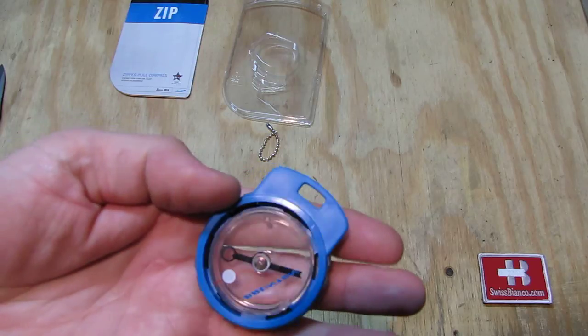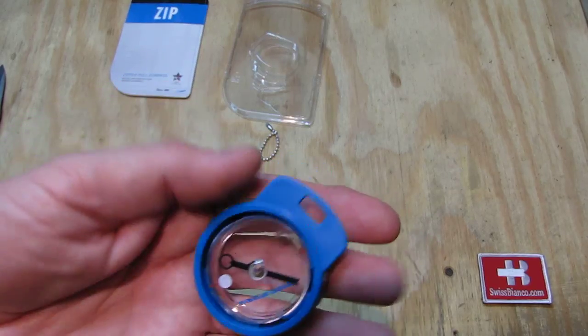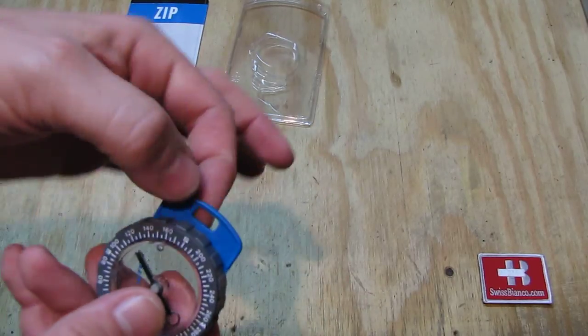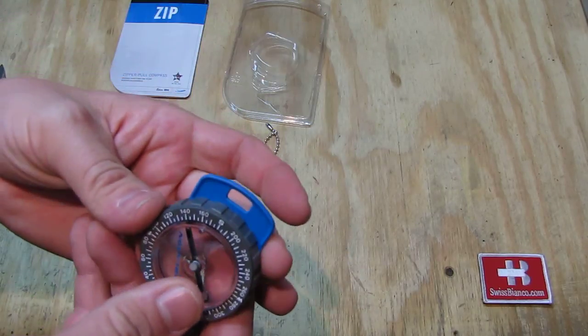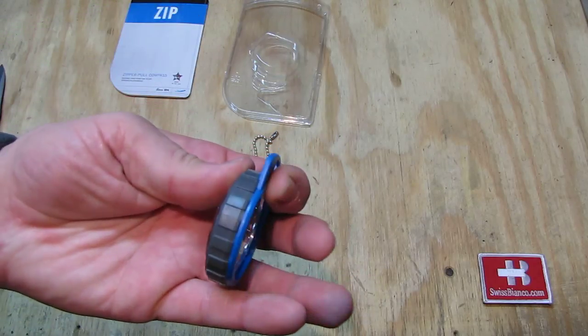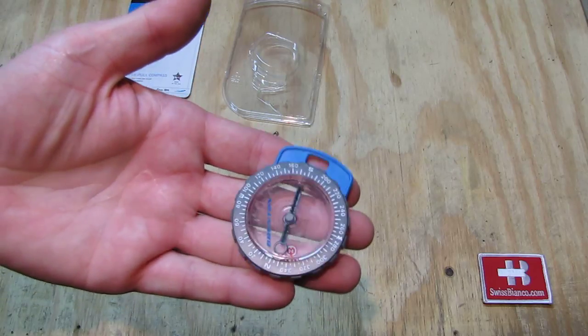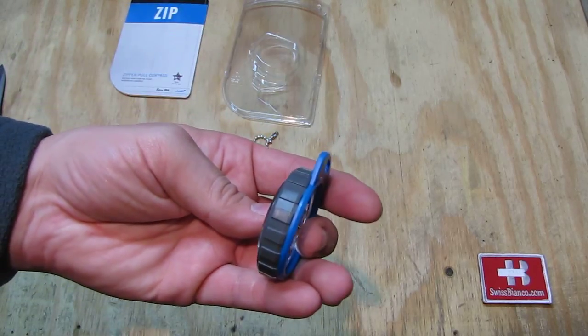It's a two-part plastic construction. This part here with the big loop — you can fit the chain that comes with it, or a paracord. Because of the size and the sturdiness of the item, that would make a great everyday carry item.